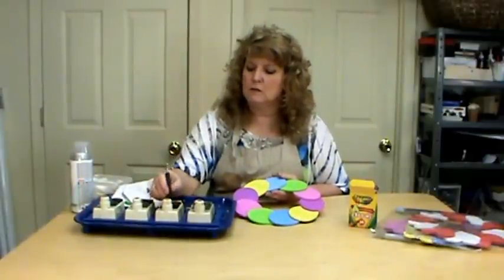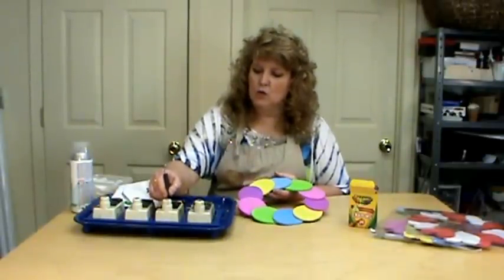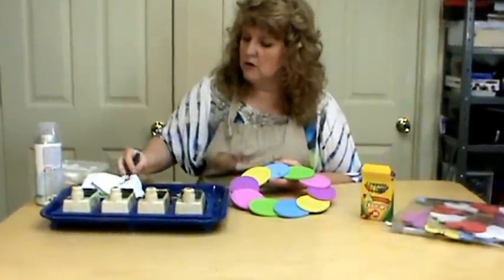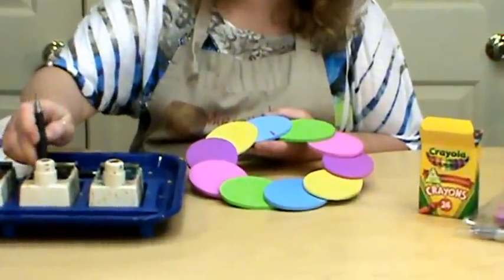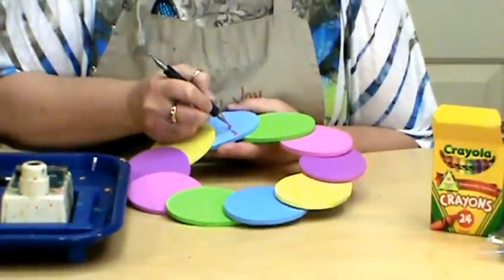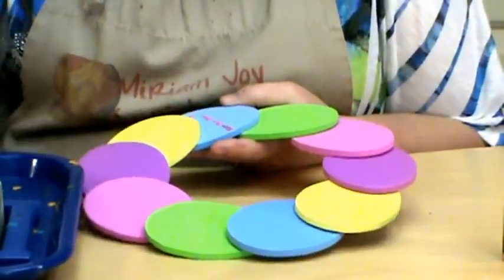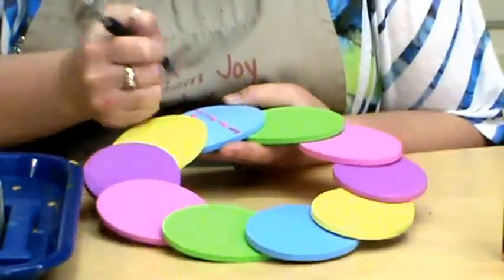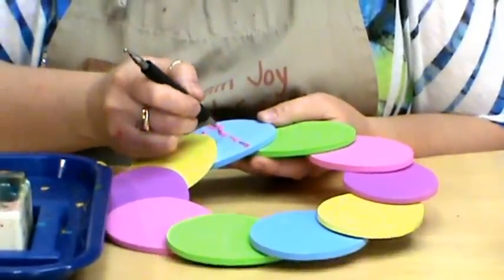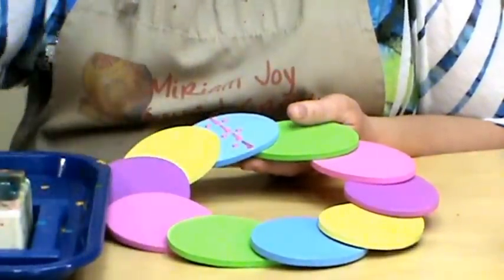I'm going to be using my number two tool, the small end — you can use whatever size you want — and we are just going to do some random designs. Now foam does work differently than the gourd, so be aware of that. We're just going to pull some lines across here, and I've got to be careful about drips — it isn't quite as easy to clean up as it is with gourd.